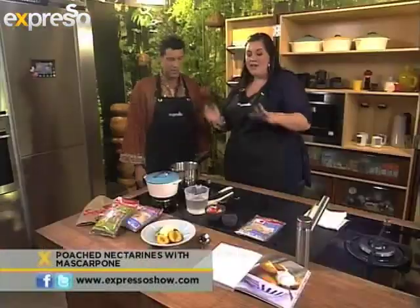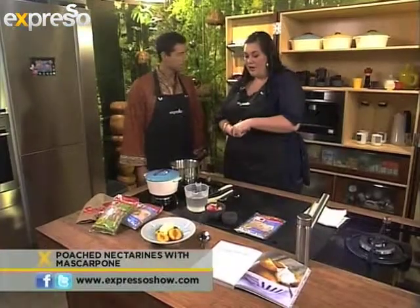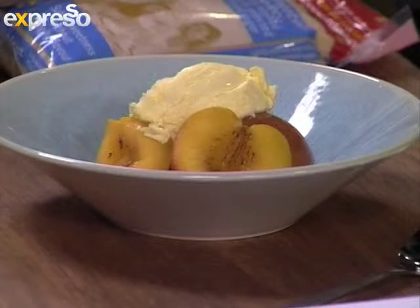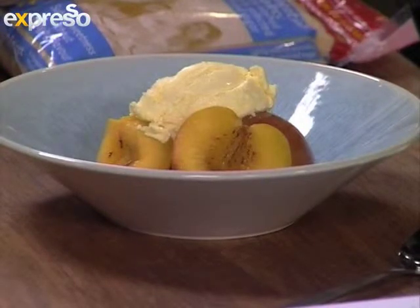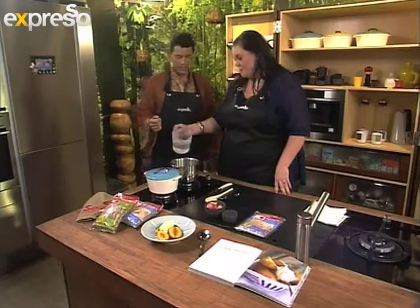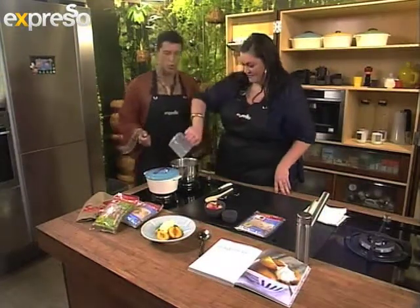So what exactly are we making? Today we're making poached nectarines with mascarpone. And for a bit of an Indian twist, we're adding cardamom pods to the poaching syrup. It is the easiest recipe on earth. And this is in your cookbook as well. What is your cookbook called? It's Simple and Delicious Recipes from the Heart. And the Afrikaans is Heerlik en makkelijke hartskos.